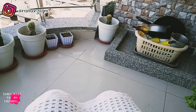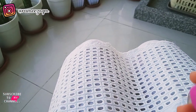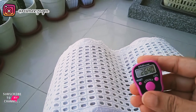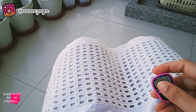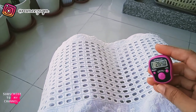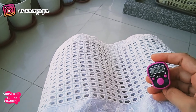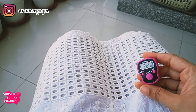I have completed all the work here in the kitchen. Today we are not cooking because it's Sunday — we've ordered food from outside. Inshallah, tomorrow I will share more with you.